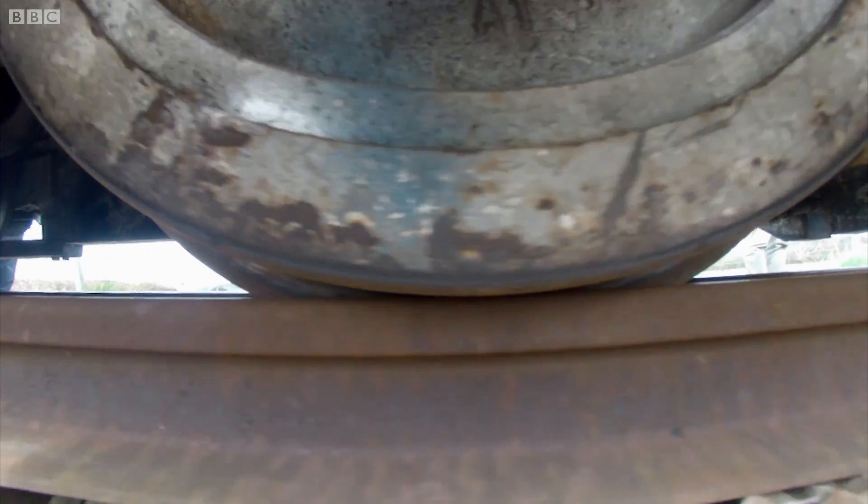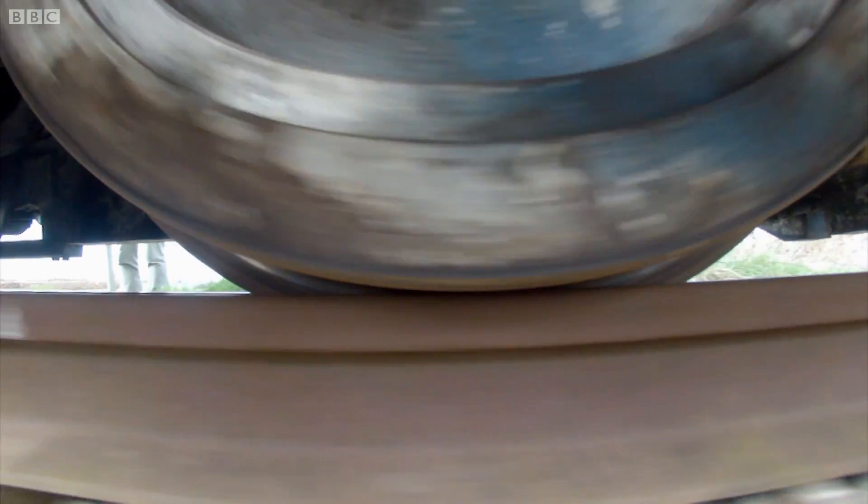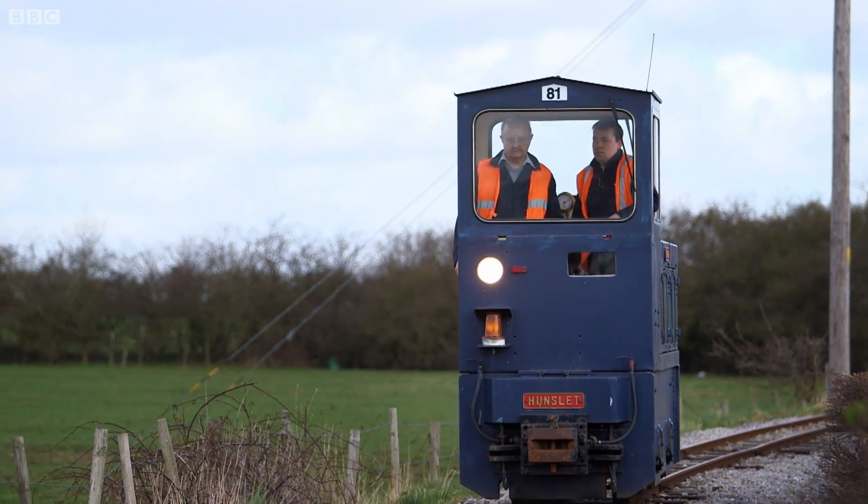Luckily, under normal conditions, there is just about enough grip between the wheels and the track to allow the trains to start with ease and, more importantly, to stop safely.